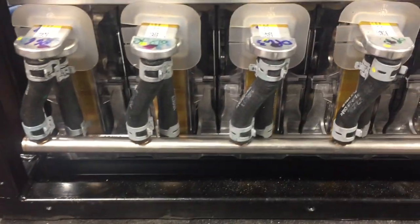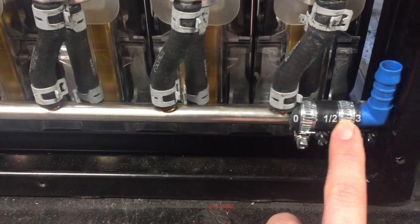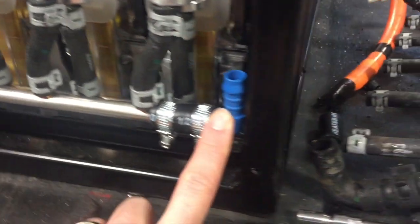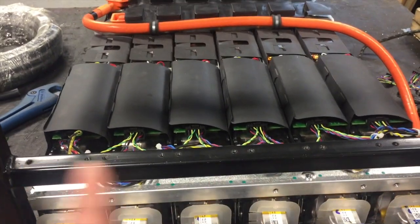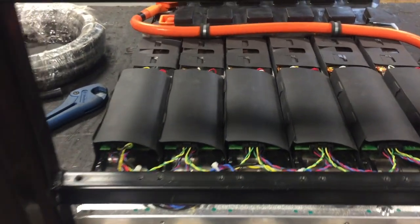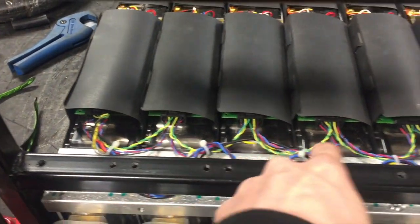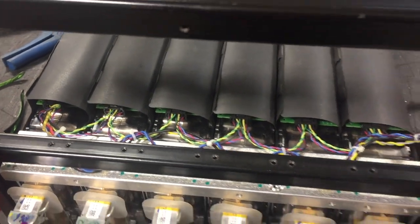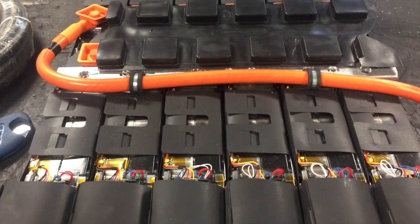So the coolant system is in as you can see. We've cut it down from the original, put some T-pieces in here and the second one is just around here, and they'll run up to the next level up and then flow along and out. We've also extended the battery management loom, so that's all plugged in along here now, and then we've got a longer loom here which will go up on to the next tier up.